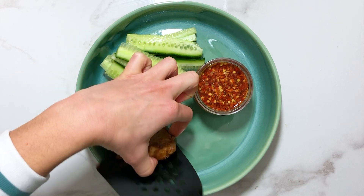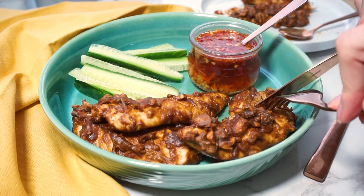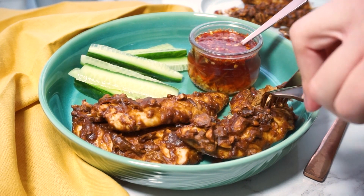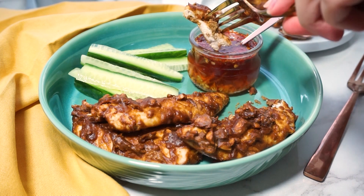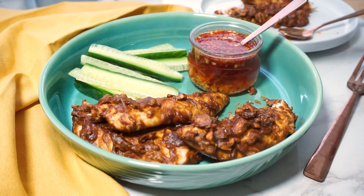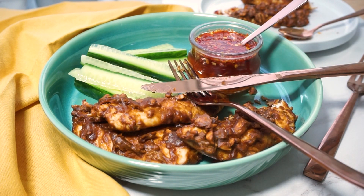Once your chicken is cooked, remove from the oven and serve with cucumber slices and your sweet chilli sauce. If you love this recipe then make sure you check out our low carb chicken noodle soup. As always, thanks for watching guys — enjoy, and don't forget to like this video, subscribe to our channel, and check out our recipe playlist, Primal Tasty Meals.